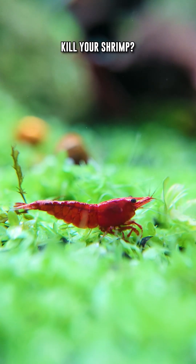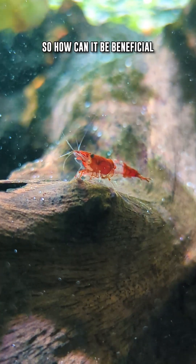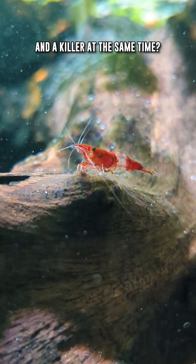Did you know that copper can kill your shrimp? Copper is a shrimp killer, but shrimp also require it to some degree. So how can it be beneficial and a killer at the same time?